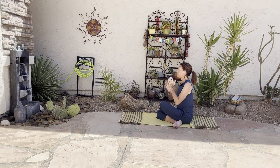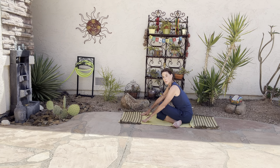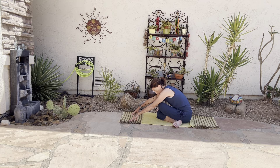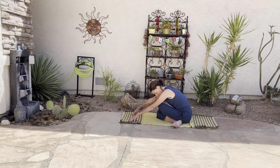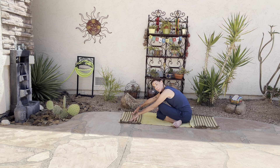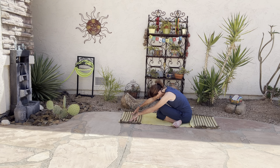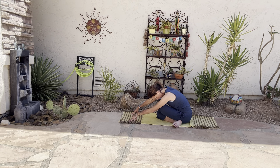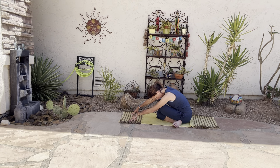Sit up nice and tall, bring your hands to your heart space, anchor into your roots. As you breathe in, breathe down. Inhale, sit up nice and tall. Exhale, fold forward. Let your hands release and walk forward, let your head relax. If you want to find a gentle sway, feel free. If stillness feels better, allow yourself to be still. Stay connected to your breath and the earth.